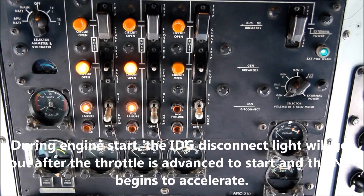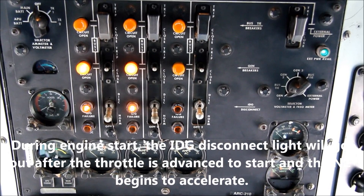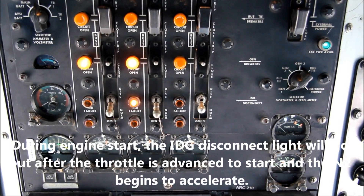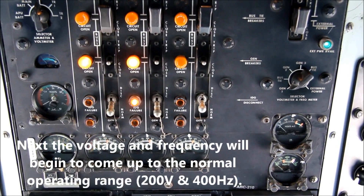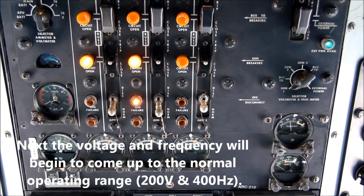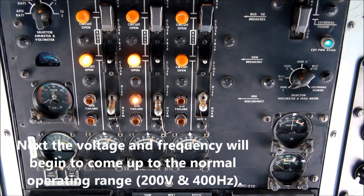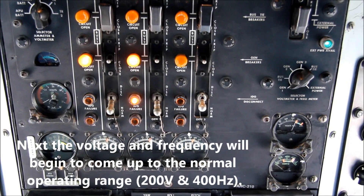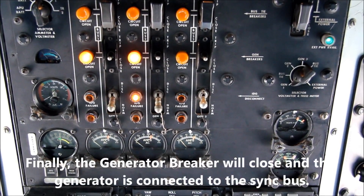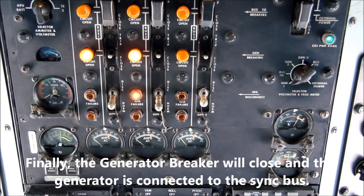Now we'll watch the electrical control panel as we start the number one engine. The first thing you'll notice is the IDG failure light goes out, and now we'll watch the voltage and frequency come up on that generator. The voltage will come up first into the range 200 plus or minus 10, followed by the frequency going to the range 400 plus or minus 5. Finally, the generator breaker circuit open light will go out once the generator breaker closes. That will synchronize generator number one with number three, which is currently operating.